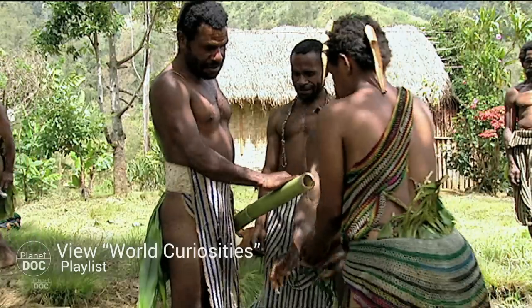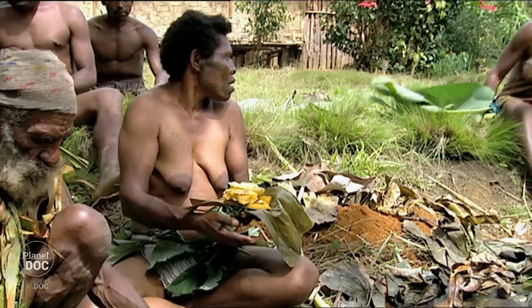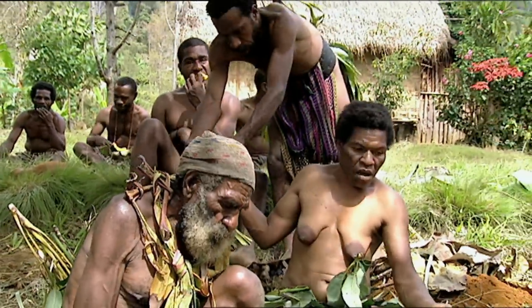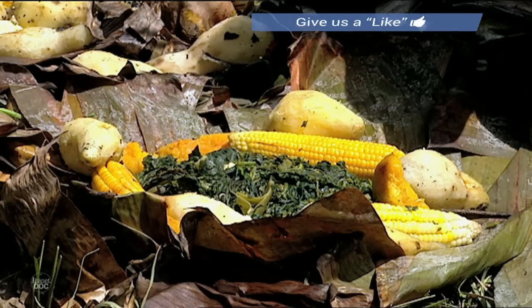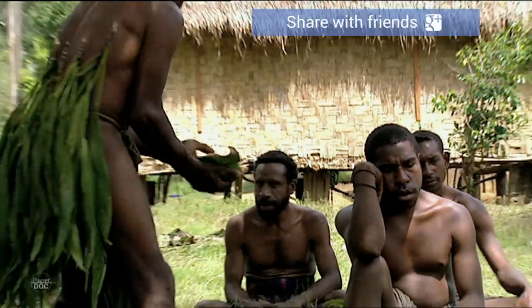This bamboo dish is helpful for keeping up table manners. No one should get more than his share — that would cause a conflict. This mono is cooked just the way I like it, though it's hard to please everyone.